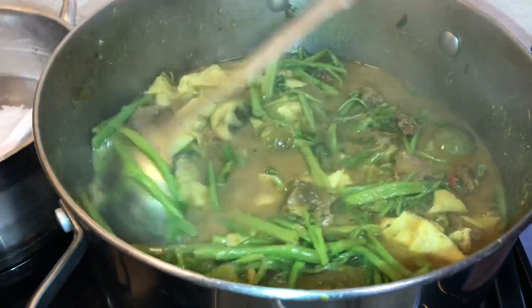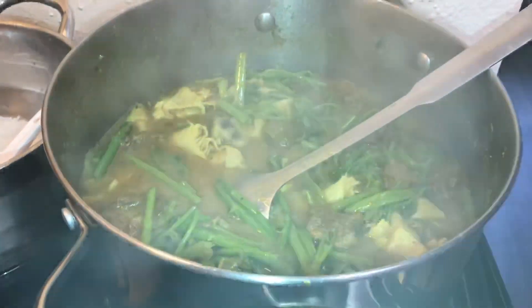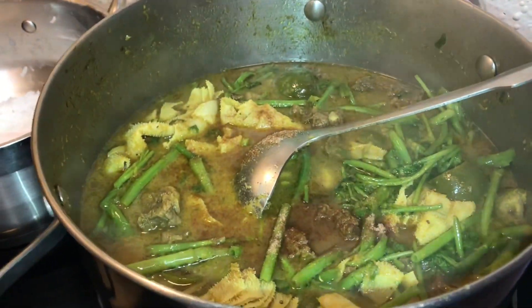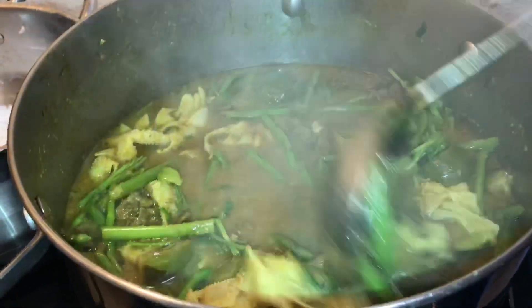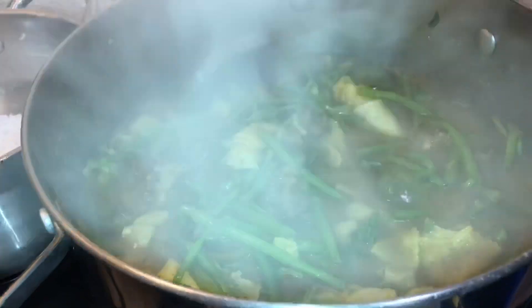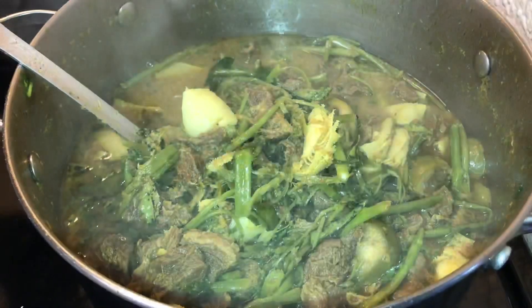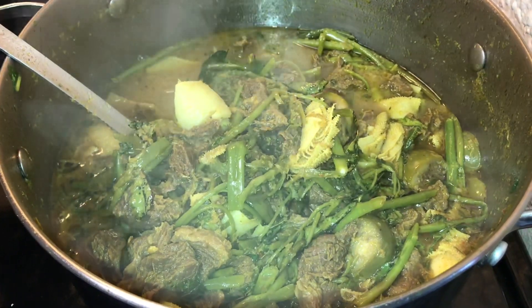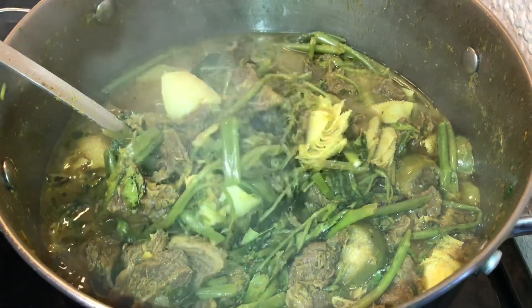Mix it thoroughly. Add a little more of the tamarind seasoning, then it becomes really delicious. That's it — we just cooked some lamin chiu kriêng together. Thank you so much for watching, please subscribe.